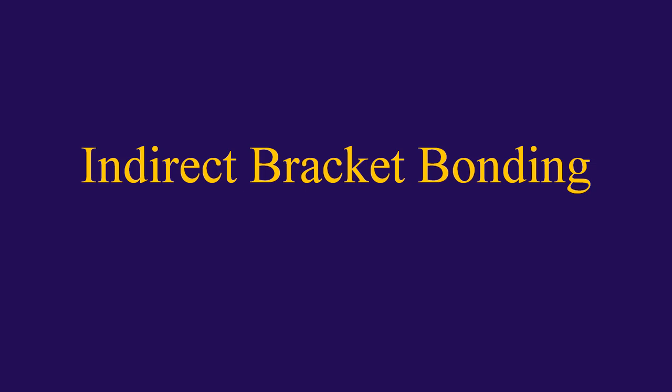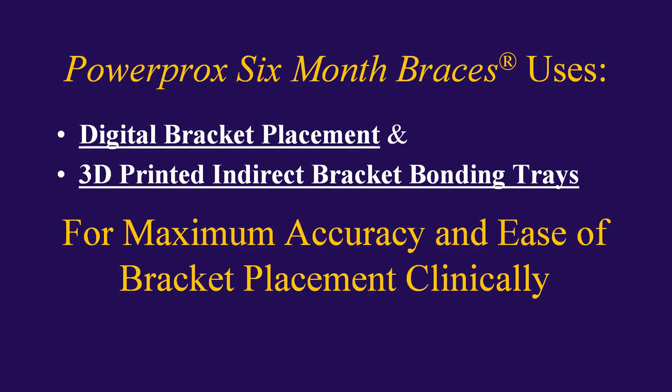What we're going to do now is talk about indirect bracket bonding for PowerProx six-month braces. PowerProx six-month braces uses digital bracket placement and 3D printed indirect bracket bonding trays for maximum accuracy and ease of bracket placement clinically.